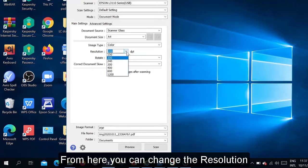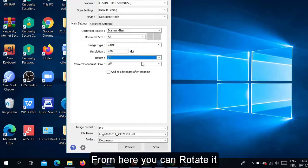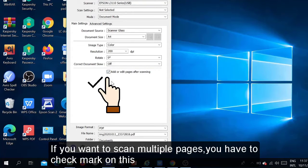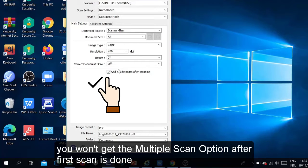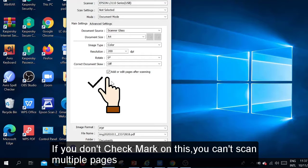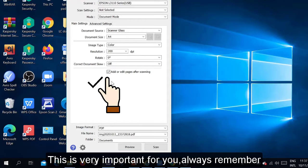Here we have the resolution setting — you can change the resolution according to your need, but I will keep the default resolution. You can also rotate from here. Most importantly, make sure you check the option 'Add or Edit Page After Scanning.' You must have a check mark on this if you want multiple pages. Otherwise, after scanning the first page it will be automatically saved and you won't get the multiple scan option.